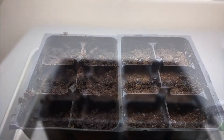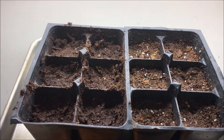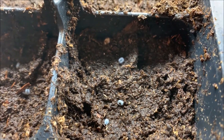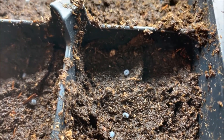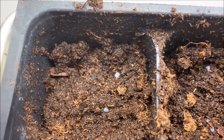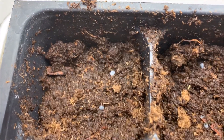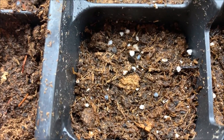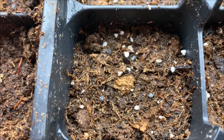I added three seeds to each one of these cells and noticed something really strange — they're just little tiny black seeds, but when I added them they got this weird white coating on them. See those white things? They were originally completely black, and in a matter of seconds that happened, and it happened in both sets. See them — there's three there in a triangle.